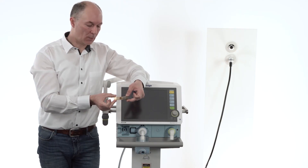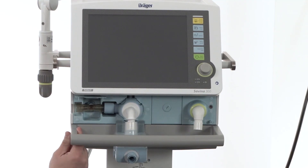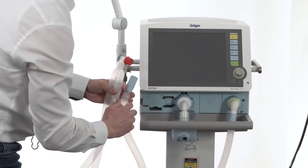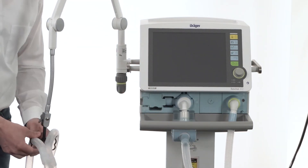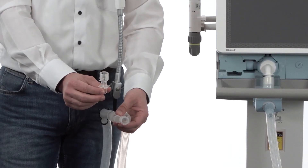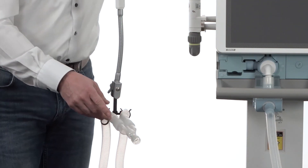Now we are attaching the expiratory valve to the device. In the next step we attach the flow sensor. The flow sensor is used to measure the expiratory flow. Now we are attaching the breathing system. Now we are attaching the CO2 cuvette — the CO2 cuvette is needed if you would like to use CO2 measurement. We are attaching the CO2 cuvette directly to the Y piece.